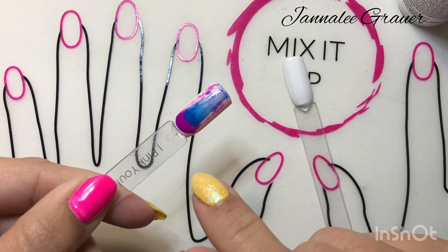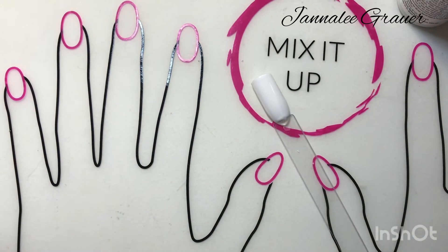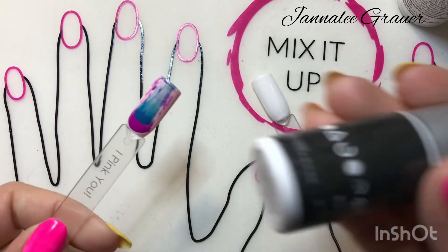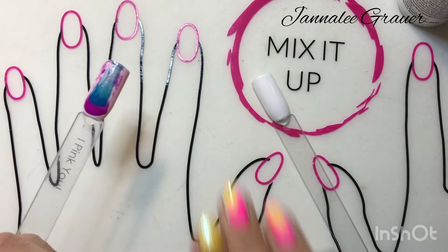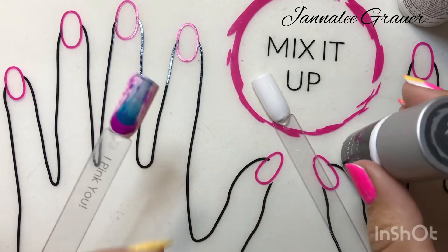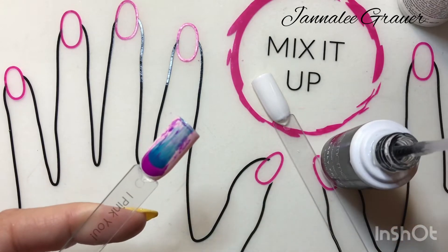So I will cure this for another 45 seconds. Now that it is finished, it looks pretty cool actually. I'm going to use Clearly Frisky — this is just going to blend it together and make it so that there's no edges and no texture right there where the polish is.